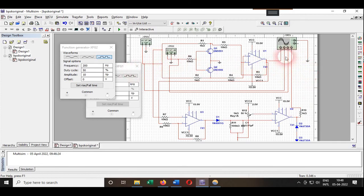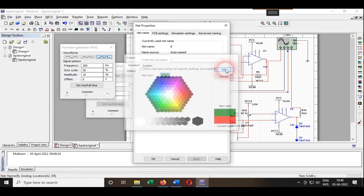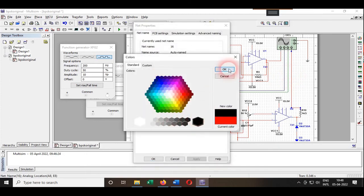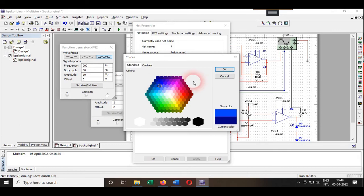I'll change the colors of the channels for easier identification. The first one is red, the second one is violet for the carrier signal, the third one is green for the message signal (XFG2), and the last output channel will be sky blue.